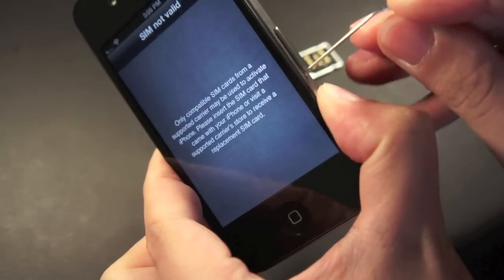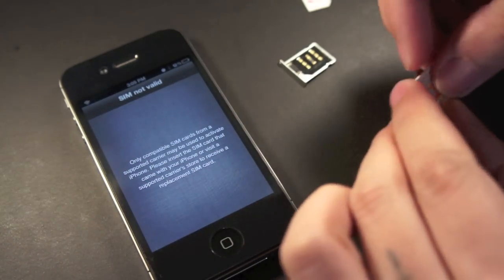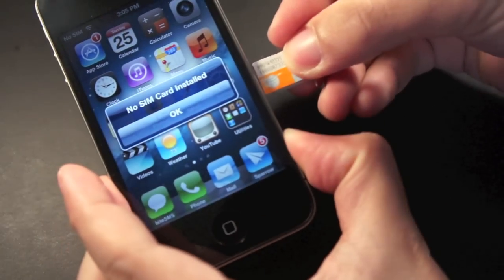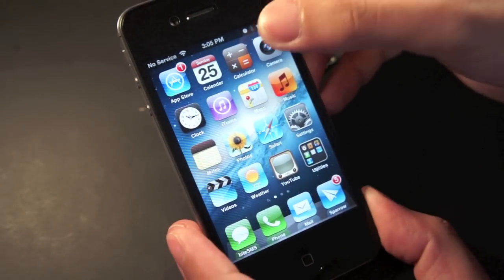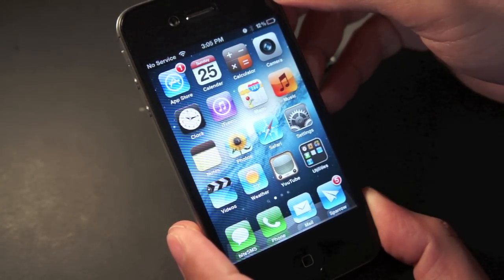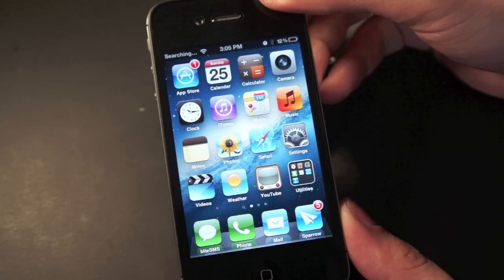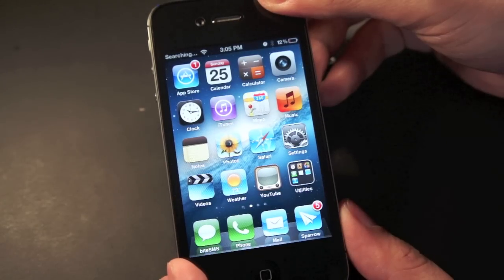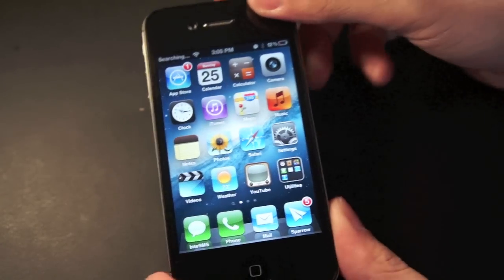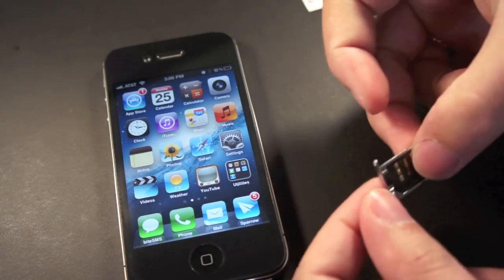Now let's pop out the SIM card tray again. Let me put the AT&T SIM card back in and start over — no SIM, no service, searching. And there we go, it now says AT&T as the carrier.